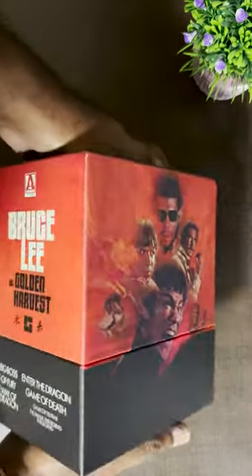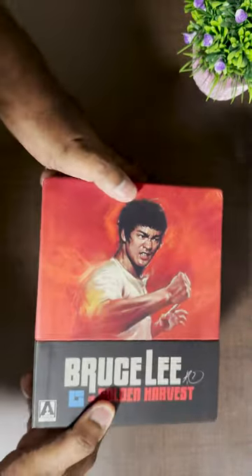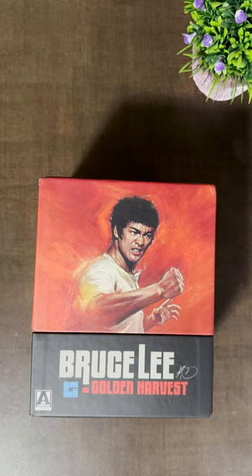Stay tuned for my next video where I will show the rest of the details, while I leave you with this beautiful picture of Bruce Lee.